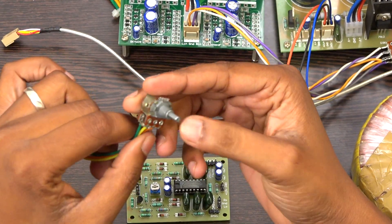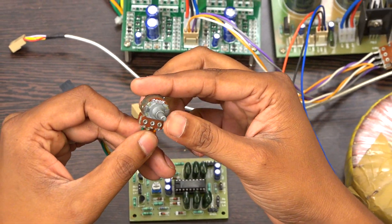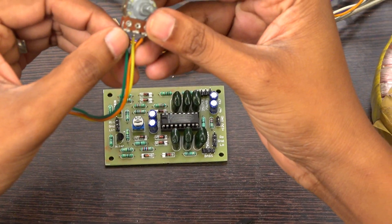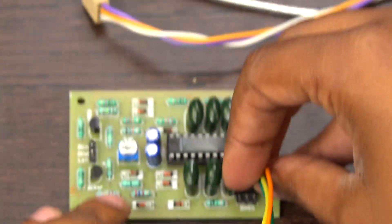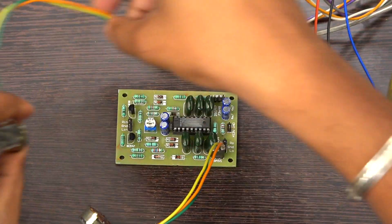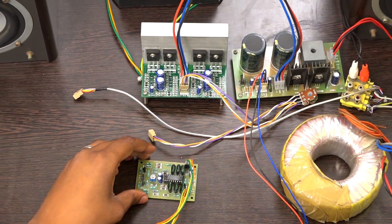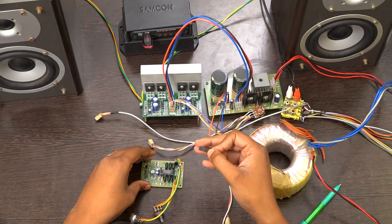This is a 100K potentiometer — I am using a dual control, but you can use a single control also, no problem. You have to connect it like this: it has one input, an output, and a ground. You have to connect it to the bass and treble and supply. I am regulating 12 volt from the transformer as well as from the Besson power supply board.